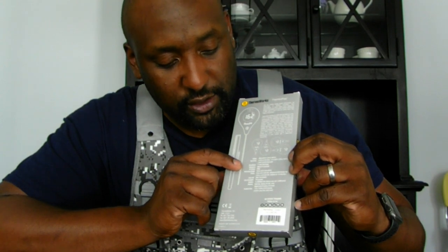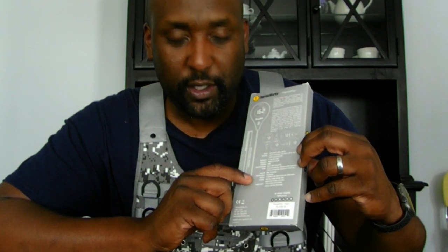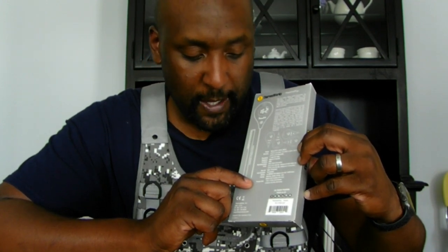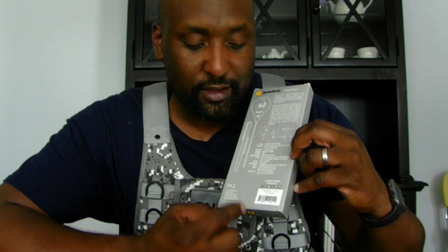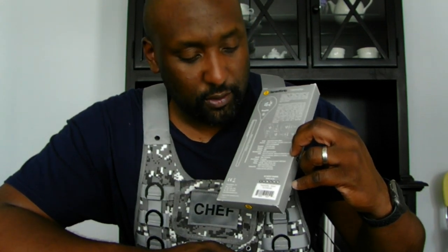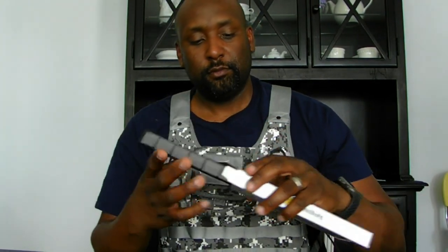Down at the bottom there are all the tech specs: temperature range, accuracy, resolution, response rate, IP rating for waterproofness, operating range, probe size, auto-off time, auto-backlight duration, battery size and type, display specs, and the product size itself. Then they list all their social media — ThermaWorks is on Facebook, Twitter, Instagram, Pinterest, YouTube, and Blogger.